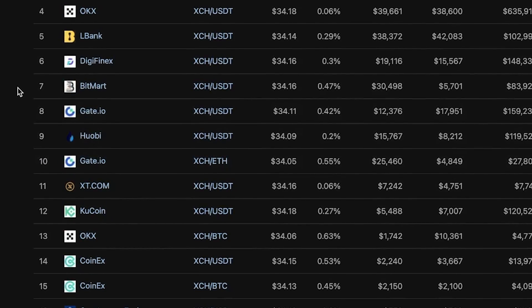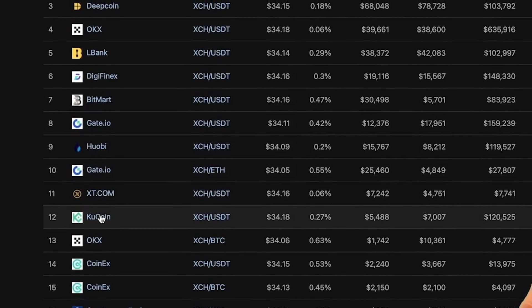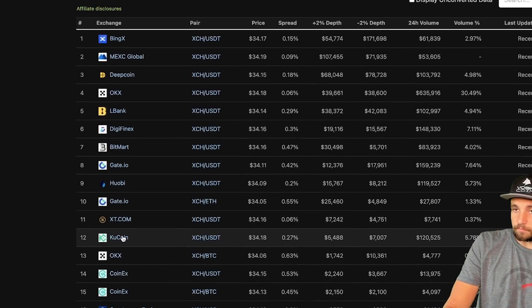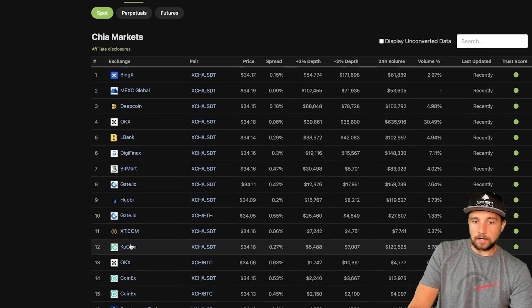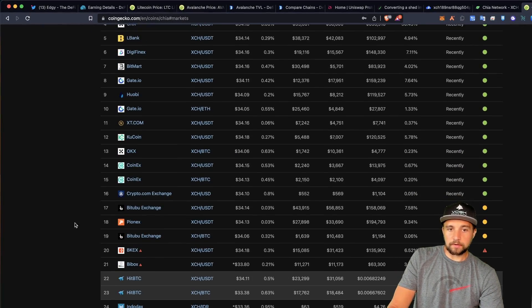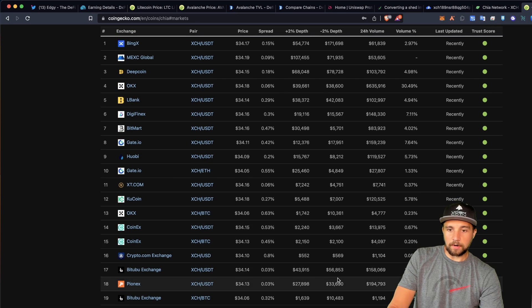Best place to grab this, if you're a U.S. citizen, is probably going to be OKcoin. There are some other options as well. Personally, I try to mine all of my Chia. If I'm not mining it, then I am grabbing it from OKcoin. There is also the crypto.com exchange, but the volume is really low.